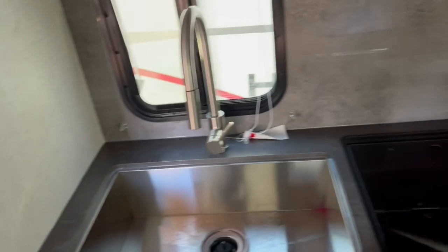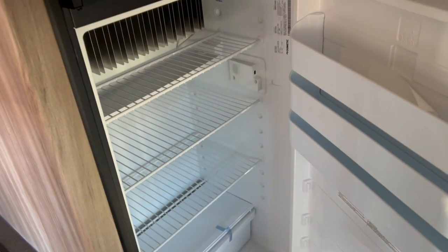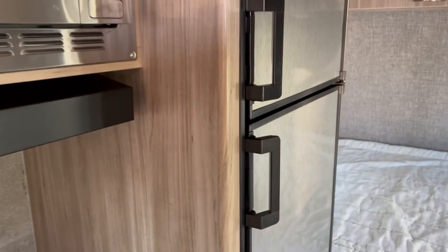For a small unit, they don't cut you short on the fridge — look at how tall it is. It's a gas/electric fridge with a separate freezer and separate fridge compartment. For two people you can easily pack for a week-long trip. The unit also has roof-mounted air conditioning, and behind that a 12-volt fan for moving air around.